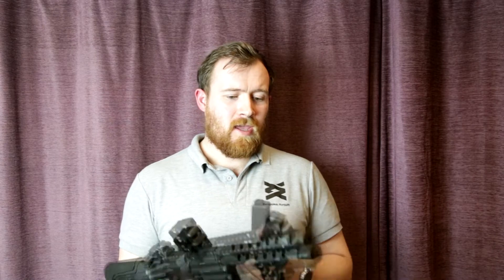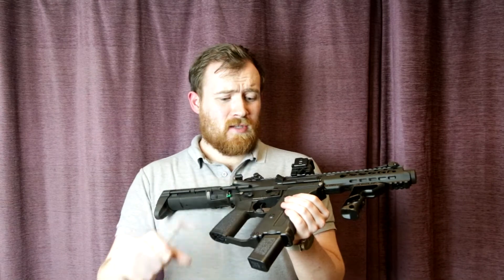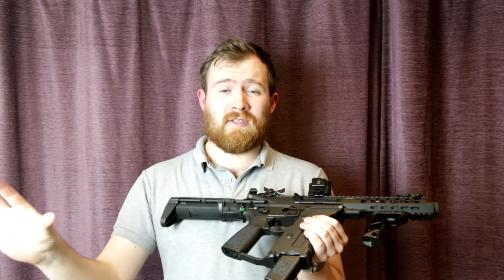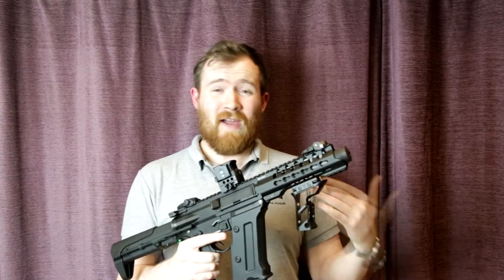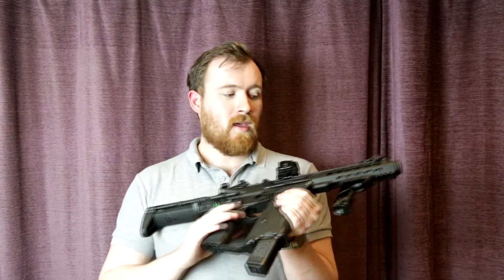First I want to talk about the pros. The magazines are 120 rounds. It wasn't until I put a fresh magazine in and put down some covering fire on a building — literally a start-to-finish burst — that I realized how many rounds 120 is. Throughout the day you're single-shotting and you think you're going through mags, but the capacity is well up there, especially for an SMG.